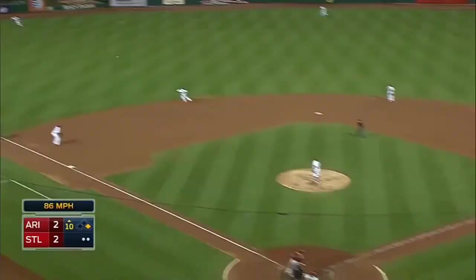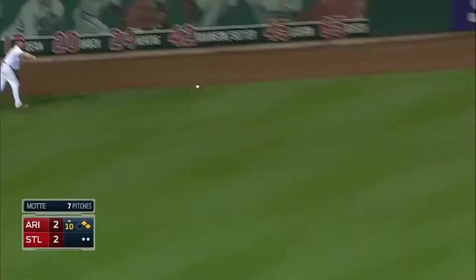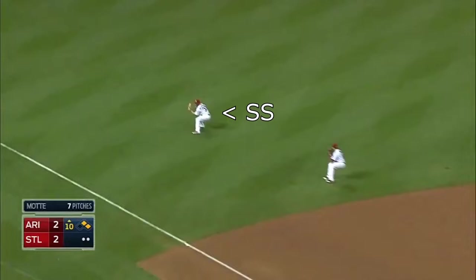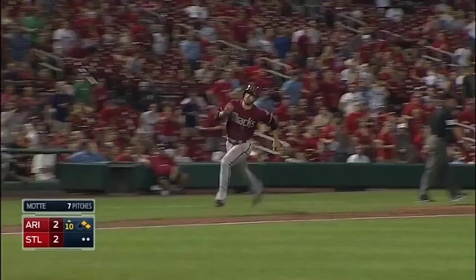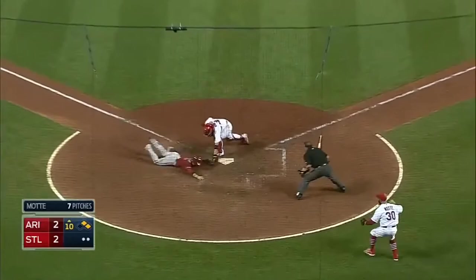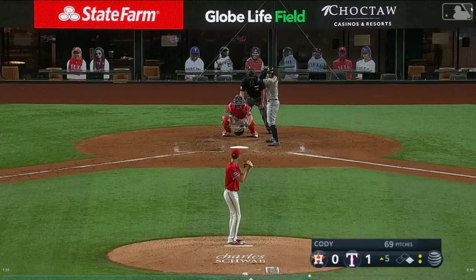Goldschmidt rips it out to left field. Enciarte is off to the races. Here you see the Cardinals' middle infielders getting into position after a long run by the second baseman. Since this is a good throw by the left fielder, the shortstop will handle this relay and throw to the plate. Notice how the third baseman controls third base, even though he would typically be the cutoff for a play at the plate to left field.